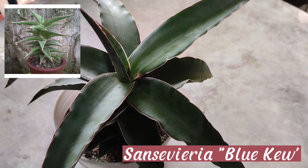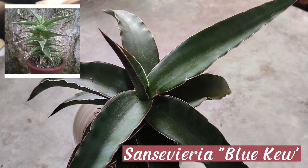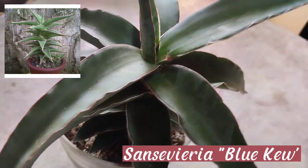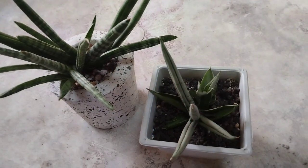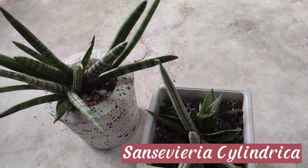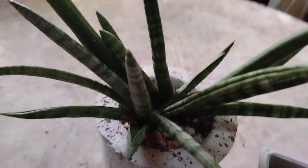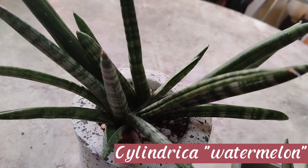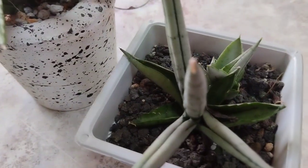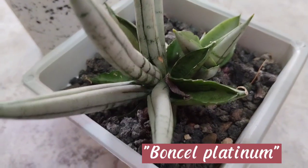As far as extra care needs, you may want to keep them away from drafty areas or places with vents that blow directly on the plant. Next, I have here the sansevieria cylindrica species. We have a cylindrica — I think this one is watermelon, but it has no tag so I'm not sure. And this one is the Bonsall Platinum, as they call it.